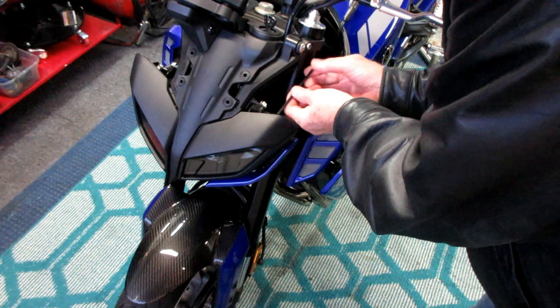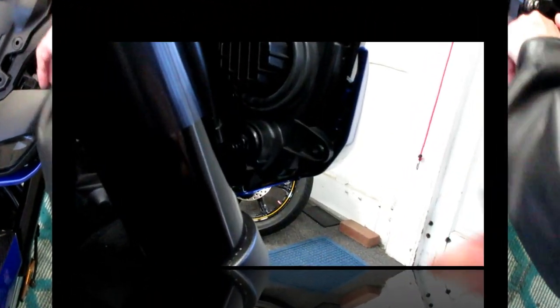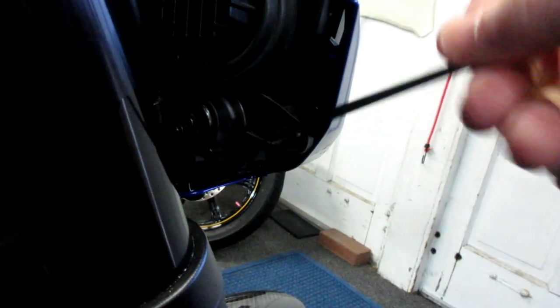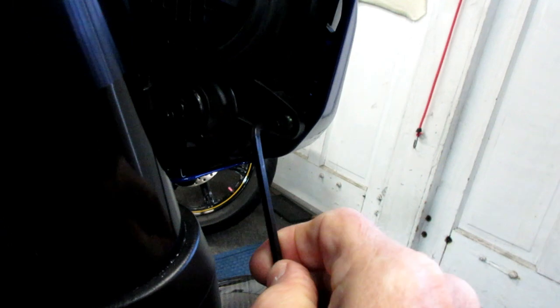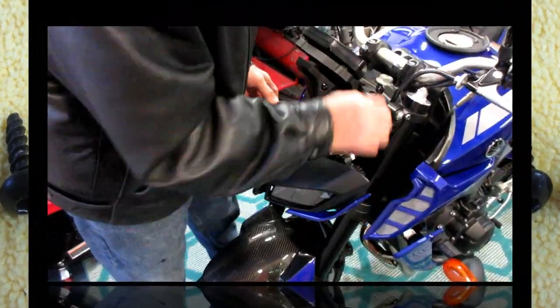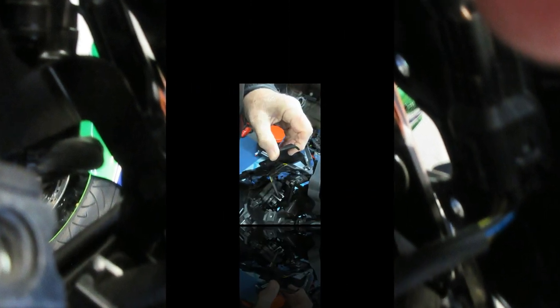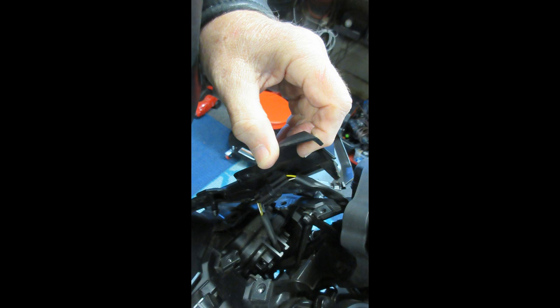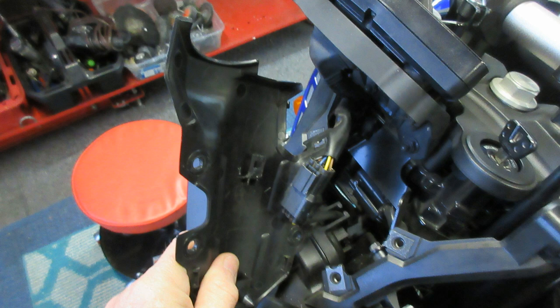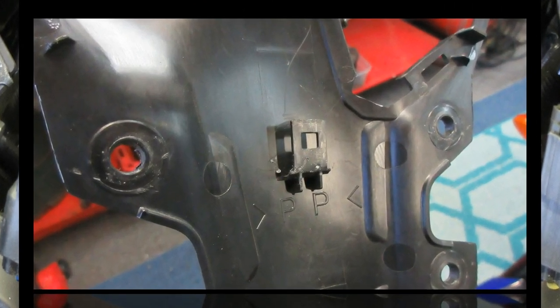There are six screws holding this assembly on. There's one tricky part: the middle part sits in two bushings, so you have to get all the screws out first. Some of these screws are really in there - they're made for plastic and feel a lot stronger than you'd think. This is the tricky part: you've got to pull it up just enough to release the wire attached to the back.